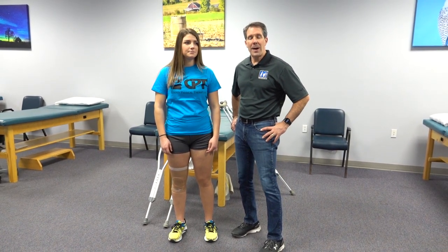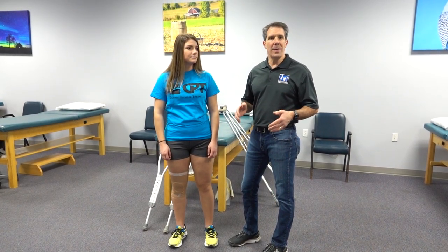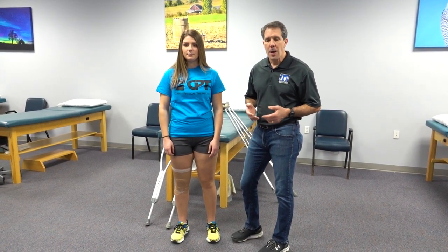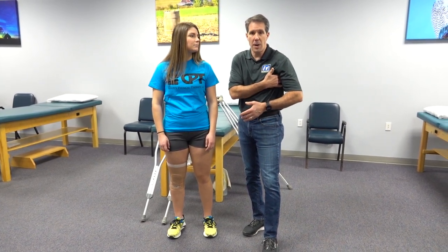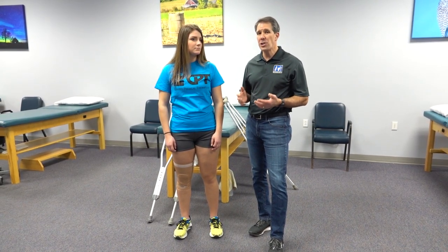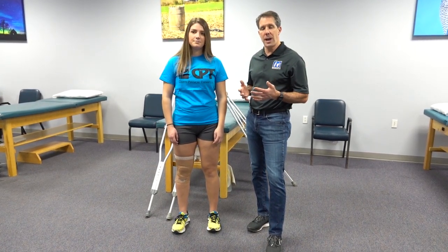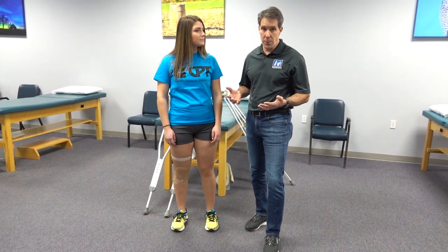Hello everyone, this is Paul from OrthoEvalPal. Today I want to talk about proper crutch fitting. Oftentimes you may end up in the emergency department, or maybe you've injured yourself and you're borrowing somebody's crutches and you really don't know how to fit them appropriately. One of the big misunderstandings about crutches is that you need to put pressure in the armpit — we don't want to do that. Many people injure themselves the first time they use crutches because they just haven't been instructed on how to use them appropriately. So we'll be doing a little session today on how to fit your crutches appropriately, and then we'll do another video on how to walk with them appropriately.